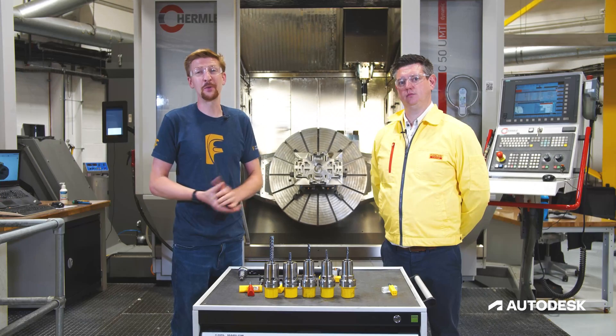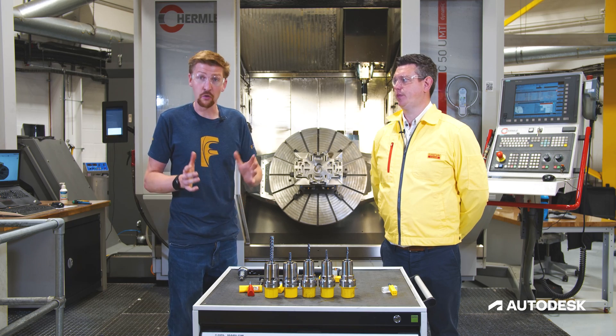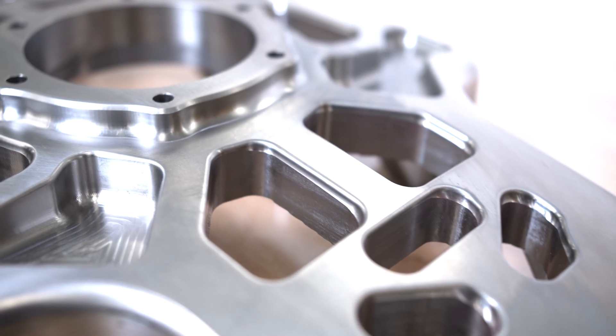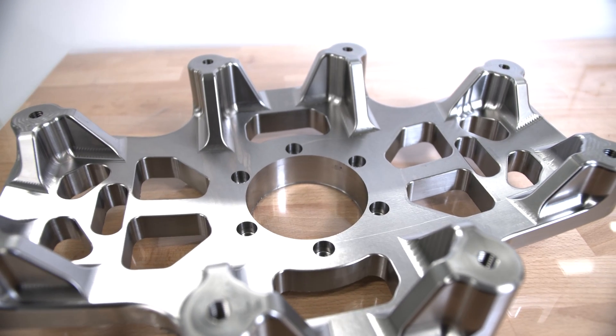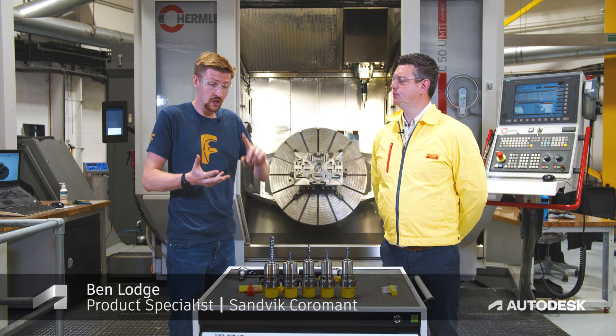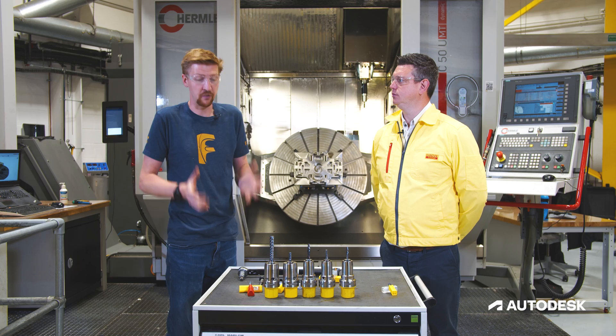Hi everyone and welcome back to another one of our Tech Talks. Today we're going to be focusing on the roughing processes for this part behind us, and I'm happy to welcome Ben from Sandvik Coromant, who's going to be giving me a lesson on what strategy to use, what tooling to use, and how to make sure we get the most out of it with Fusion 360.